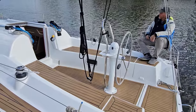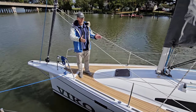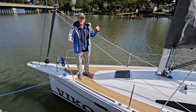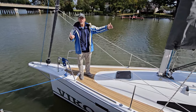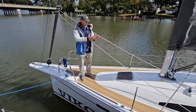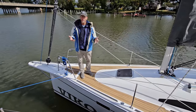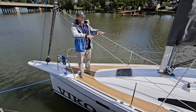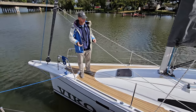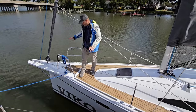Let's go forward and take a look at the foredeck. One thing Vico did very well is the nice wide side decks. I feel very secure walking up and down this boat from the stern all the way to the bow. I've seen a lot of boats in this size range have very narrow side decks while designers try to create the most volume possible down below — Vico didn't do that. They made the decks very safe and wide.